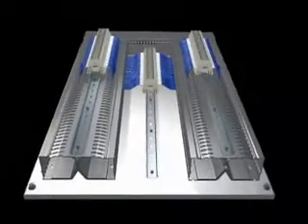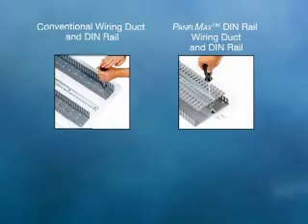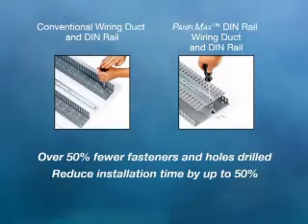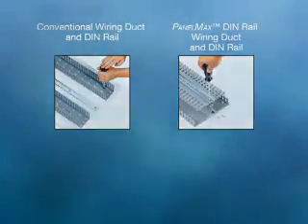Hinged covers help prevent cover loss and ease access for future maintenance and changes. Covers are also removable and replaceable to feed wiring into side slots. During installation, PanelMax DIN Rail Wiring Duct uses fewer overall fasteners and reduces the number of drilled and tapped holes needed in the panel, resulting in up to 50% less time to install versus conventional wiring duct.